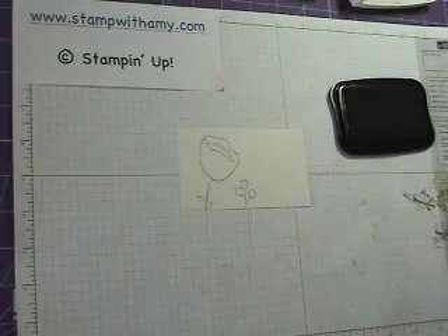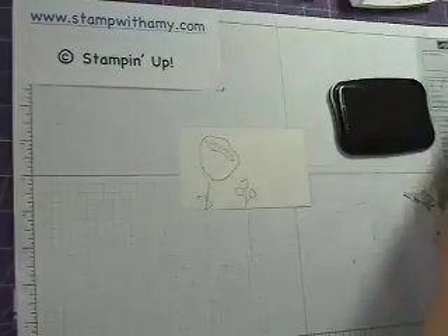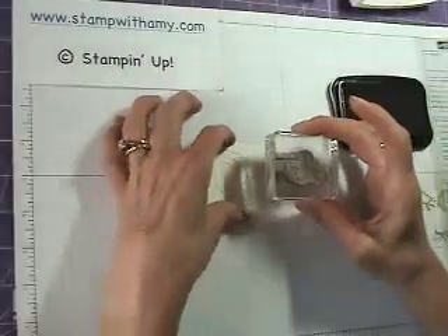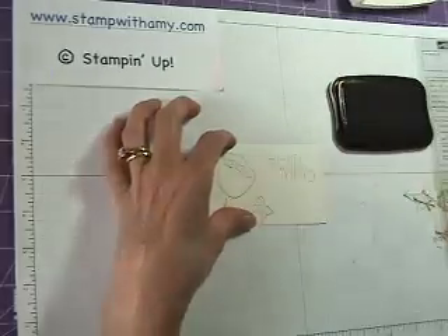And then for my greeting, I'm actually using a different stamp set. I'm using the Well Scripted stamp set. I'm going to make this for my mom, so I'm going to use the Wonderful Mother sentiment and just place it right where I want it.